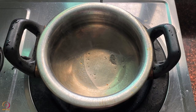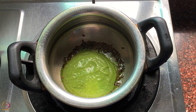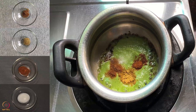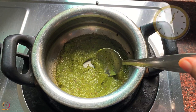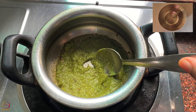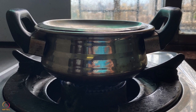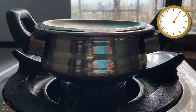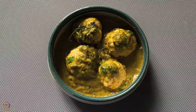Heat oil or ghee in a pan and add cumin seeds. Once it starts to crackle, add the prepared paste. Add cumin powder, coriander powder, garam masala powder and salt. Mix well and cook for 2 to 3 minutes. Add half cup of water and the steamed chicken balls. Cover and cook on low flame for 5 to 7 minutes. Switch off the flame and garnish with chopped coriander leaves. Chicken balls curry is ready.